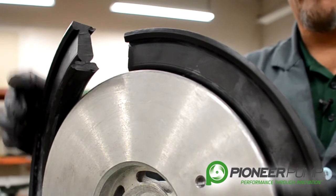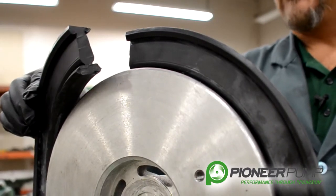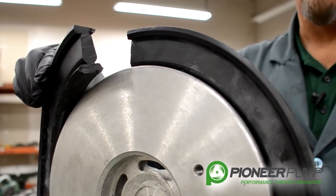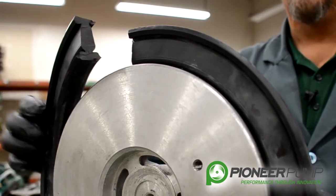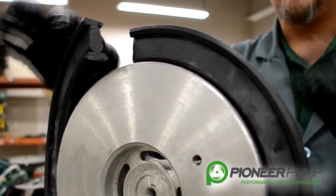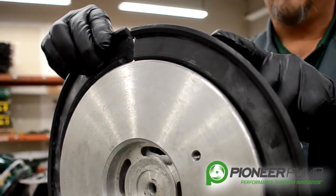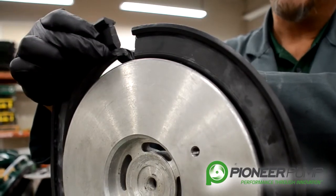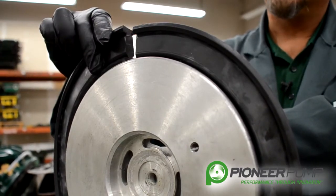One of the things you'll find is these seals can be difficult to remove and to install. If it's old and needs to be replaced, cut it to remove it — it makes it much easier. When you go to install a new seal, you want to start the seal — envision this is not cut — you would put a portion in. As you can see, it has locking tabs on the rubber and the actuator is actually grooved for the seal to fit into.